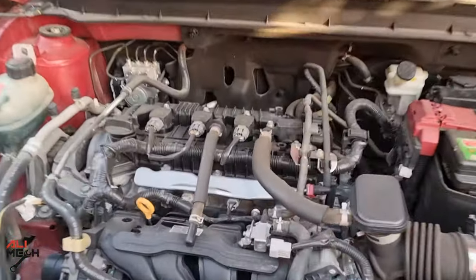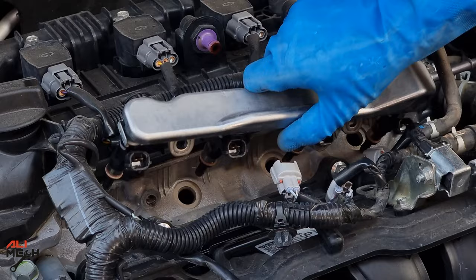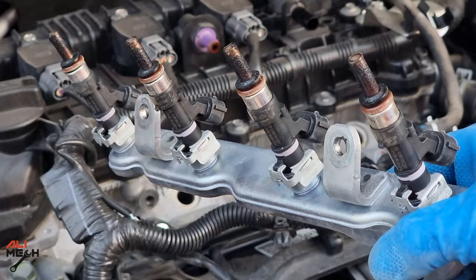Hello, it's Salimek. In today's video we will be cleaning fuel injectors on this 2019 Nissan Kicks, and what is special about this procedure is I'm not gonna remove the fuel injectors and clean them individually.